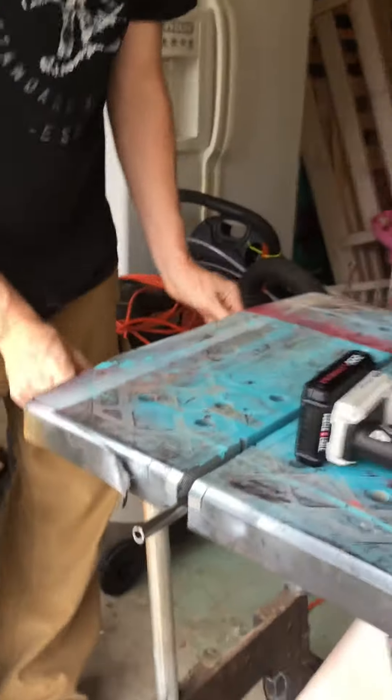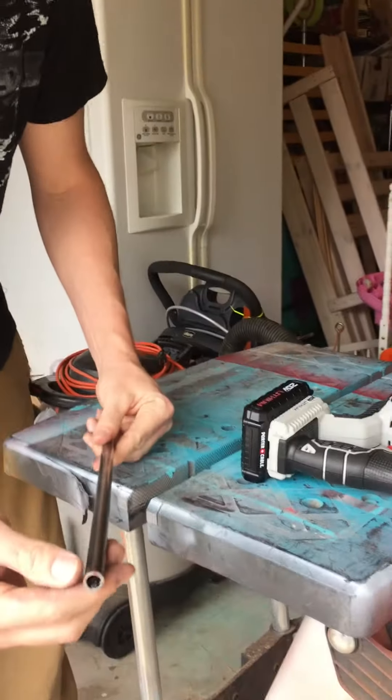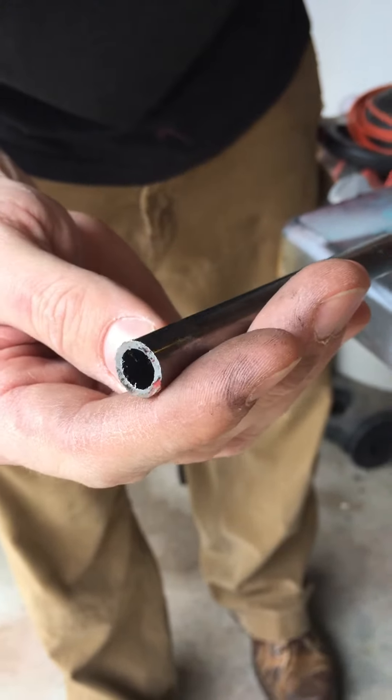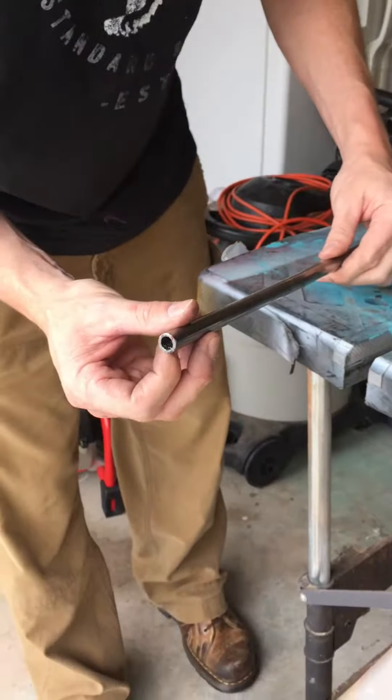As you can see after you cut it off, you're gonna have a real rough, kind of sharp edging on it, and that's why we're gonna use either a piece of sandpaper or, in my case, the bench grinder to grind it down.